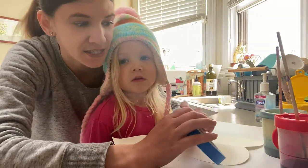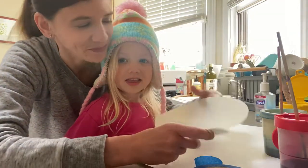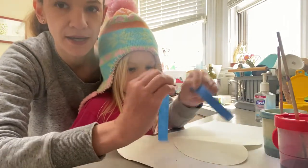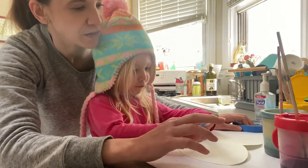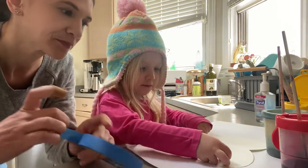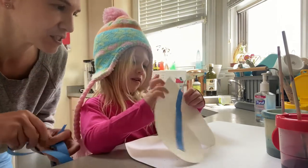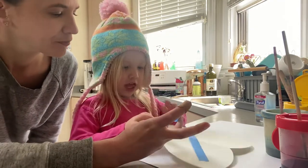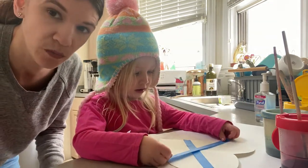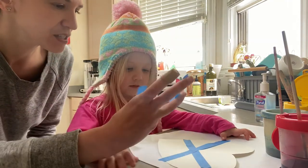So to start, Hazel wanted her piece of paper in a heart shape. What I'm gonna do for her is just give her strips of tape that she is going to put on her paper in whatever way that she wants. You want to move them around so there's space in between, because what we're gonna do is paint over it, and wherever the tape is it will stay white.